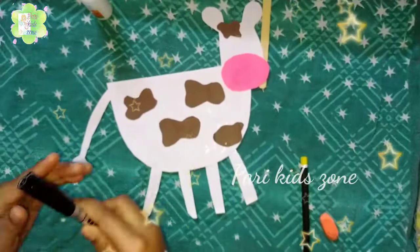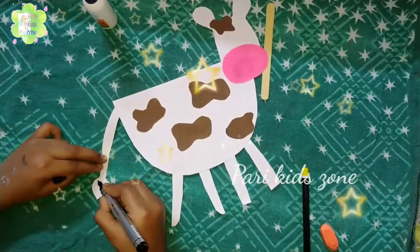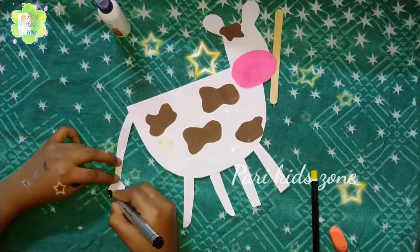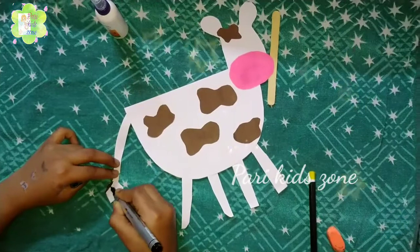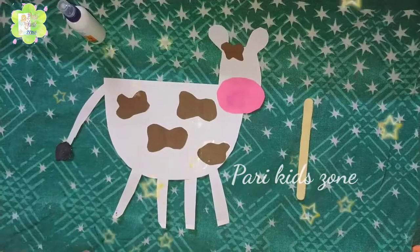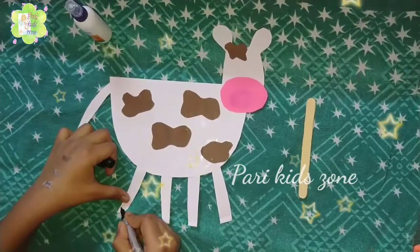After that we have to do black colouring at the last of the cow's tail. You can take a marker, sketch pen, or black pencil. Now we have to do the same at the legs of the cow.